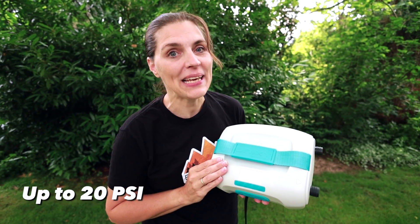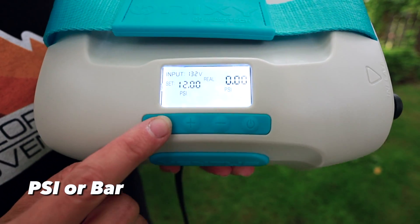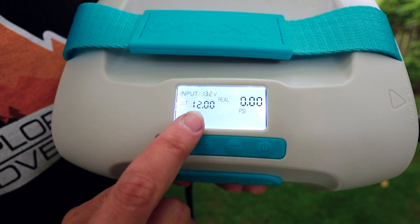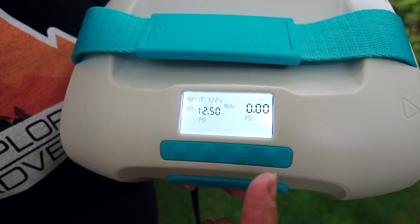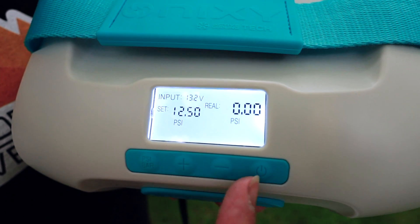This unit can pump up to 20 PSI and has a digital display that can read in PSI or bar. It has plus and minus buttons where you can set your target PSI, and the other readout shows where you are at in the inflation when you start it.